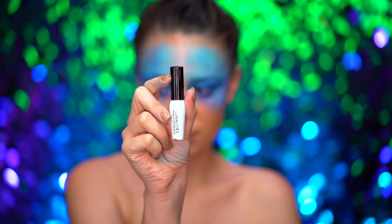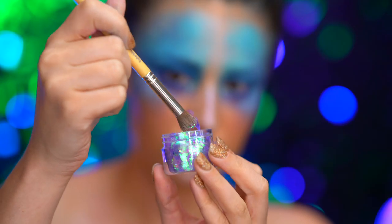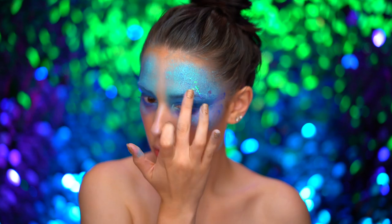For my favorite part, I'm applying some face and body adhesive, and then I'm adding in some scale effects by tapping on chunky purple iridescent glitter around my eyes.